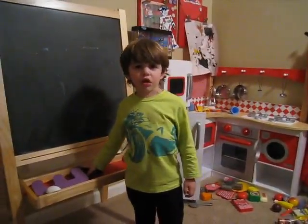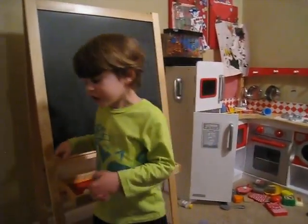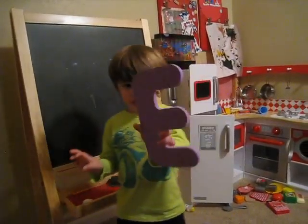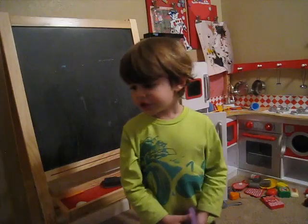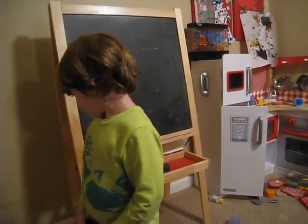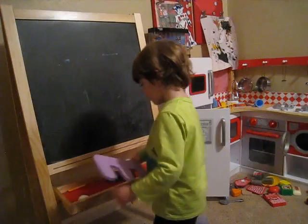Hello everybody, today we're going to learn more about the letter E, but it runs with C, B, T, V, P, and all of this.